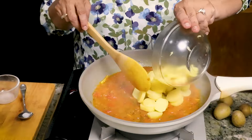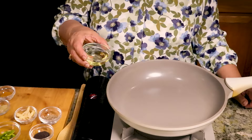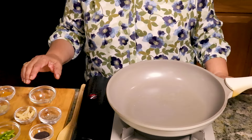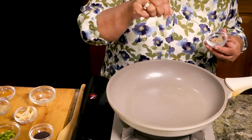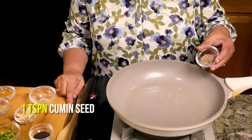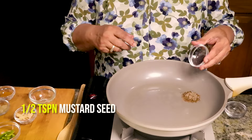Heat is on low medium. I am using 2 tablespoons of oil. Oil should be moderately hot before we add the cumin seed. Just let us see if oil is ready. Almost ready. I have 1 teaspoon of cumin seed and 1 and a half teaspoon of mustard seed.